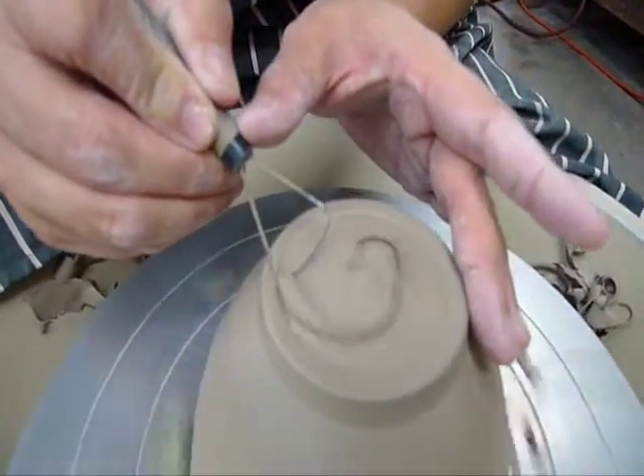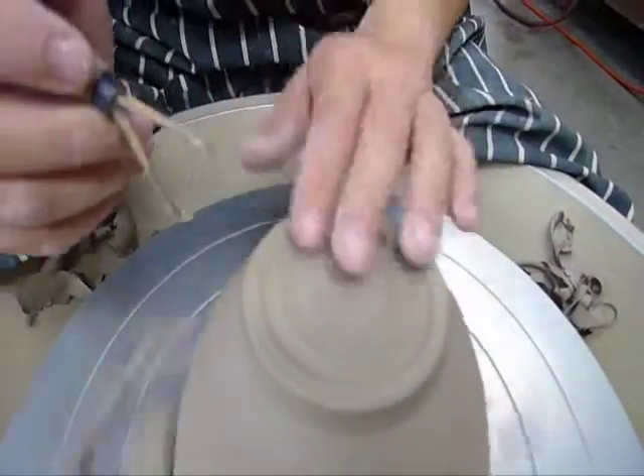First, we cut a line like this. Make sure you leave enough clay as the foot for the bowl. Start from the line that we have created and move towards the center.